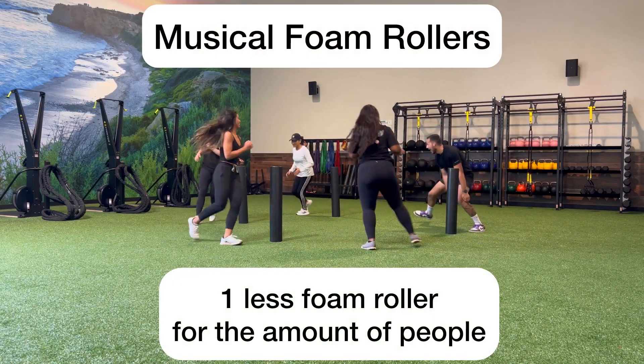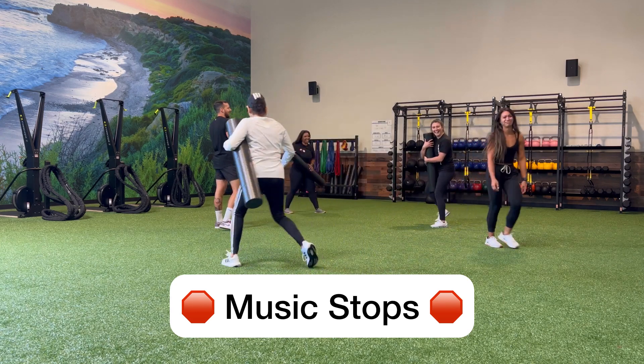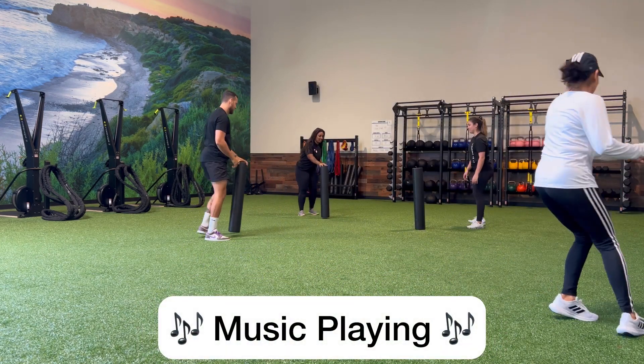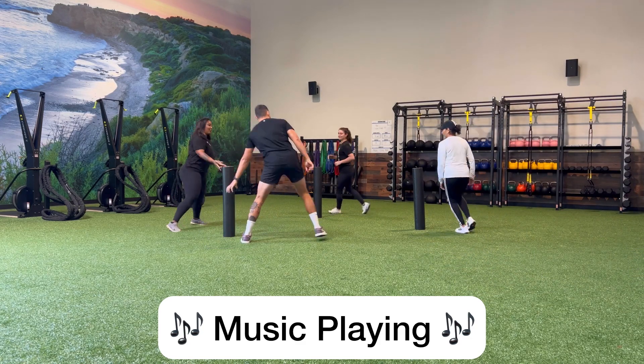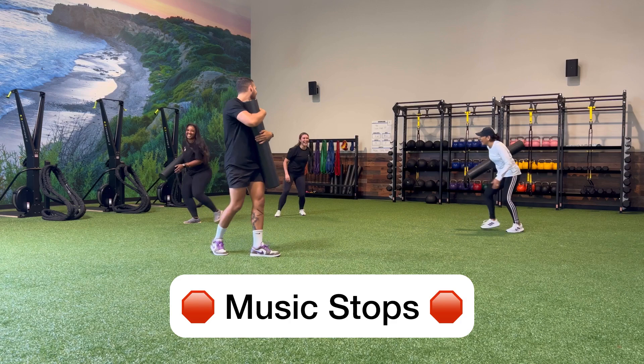The concept of this game is very similar to musical chairs. Begin by setting up foam rollers in a circle with one less foam roller than the number of people you have in the room. Start playing music and have all the members walk in a circle in the same direction around the outside of the foam rollers.